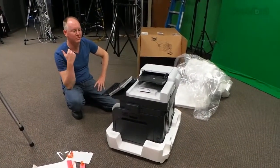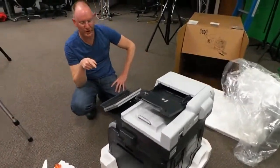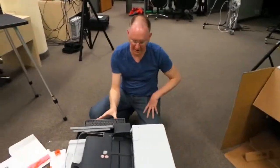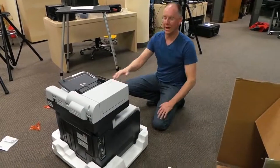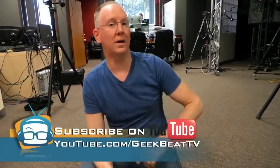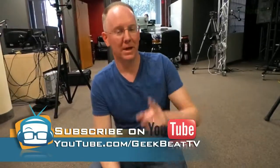So we'll get this thing moved over, plugged in, played with. We'll video all the goodies on it. I can't believe this has a computer built into the printer. You guys stay tuned for the full review and check out the rest of our videos over on geekbeat.tv or youtube.com/geekbeat.tv. See you later.